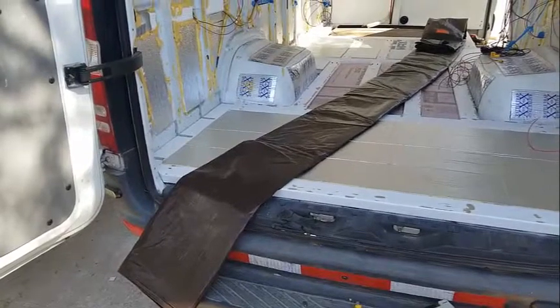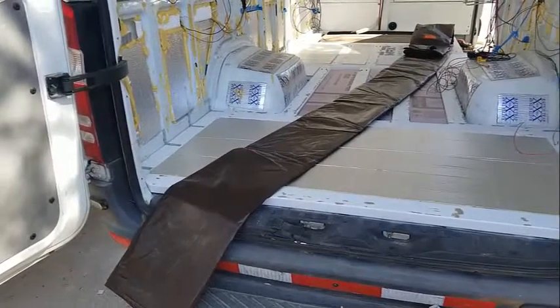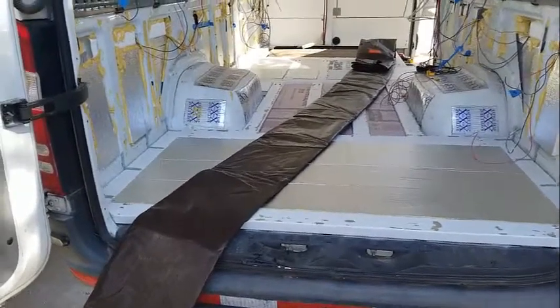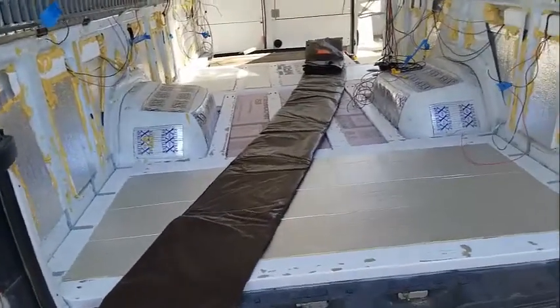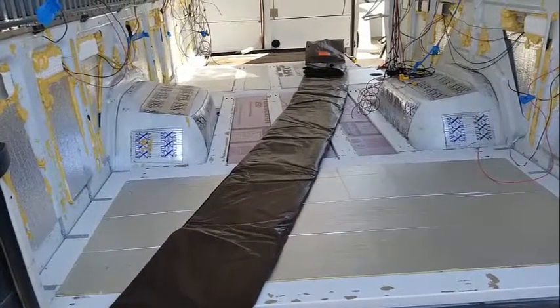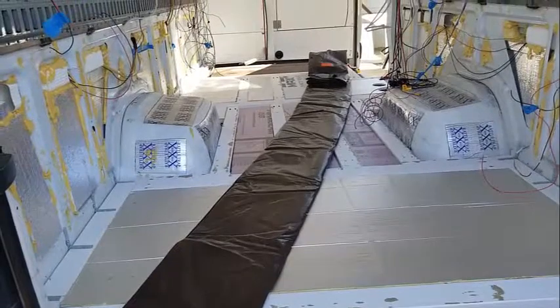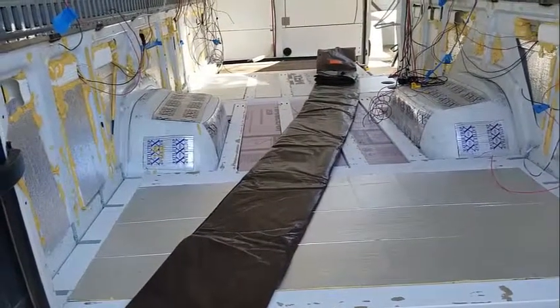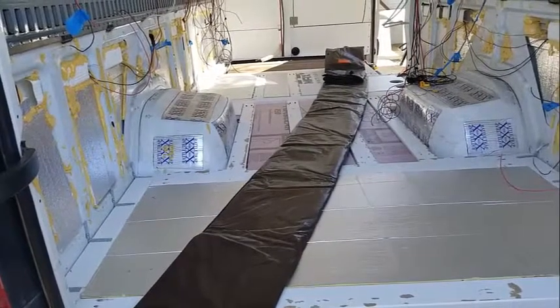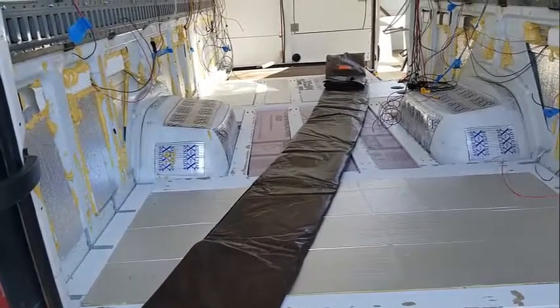It's a 20 by 16, bought from Home Depot. What I found in the last build was any moisture that can make it to the van floor will cause rust. Even with good paint, even like a teaspoon of water making it down there starts to rust a little hole.